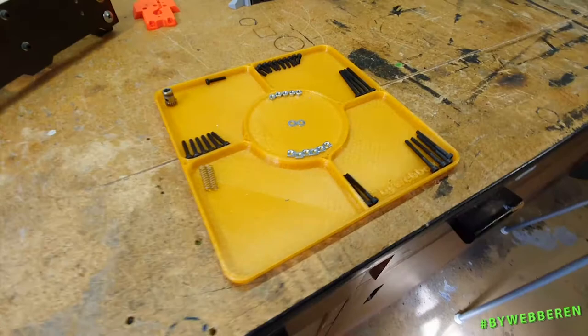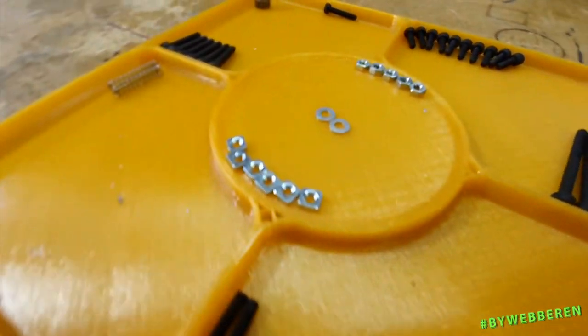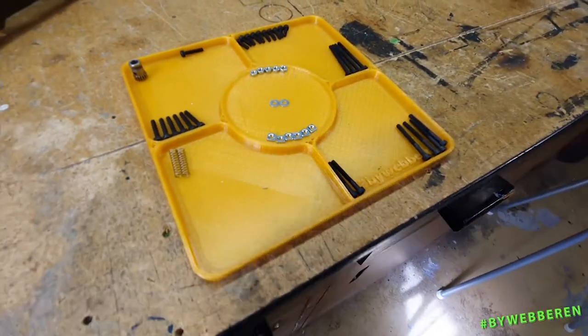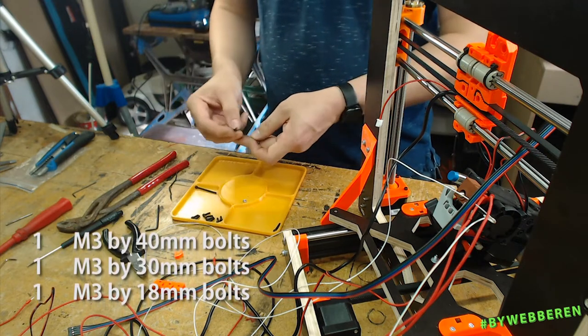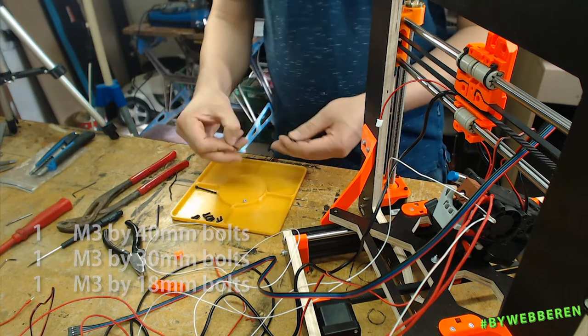You might have noticed that I'm using a yellow 3D-printed sorting tray when I'm building. I've put a link in the description to the page where you can get that. It's a simple print but really helpful when you need somewhere to hold your screws, bolts, nuts, and hardware. We need one M3 by 40, one M3 by 30, and one M3 by 18.